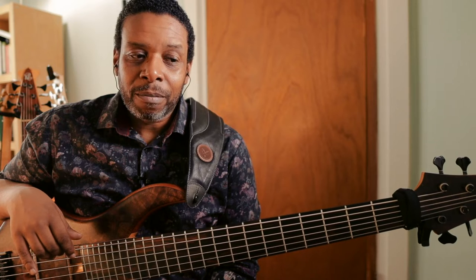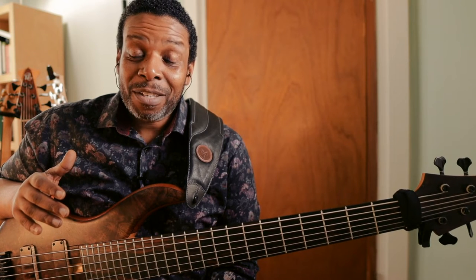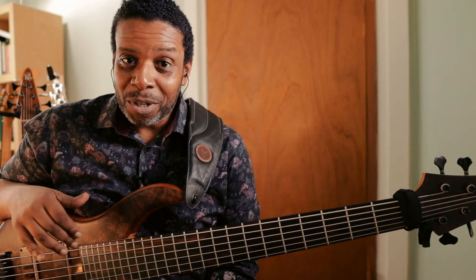This is probably going to be the first of many lessons for six-string bass because I'm just going to show you some basic exercises to get you more acquainted with the instrument if you are a six-string player. I would imagine that those of you who are playing six-string, this wouldn't be your first instrument. If the six-string is your first instrument and you're a beginner bass player, hats off to you. I don't know what kind of daredevil you are, but you got more guts than I do.